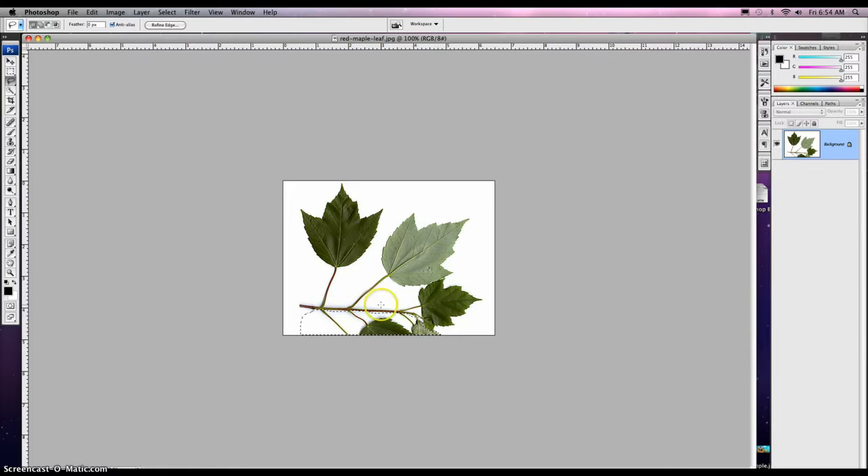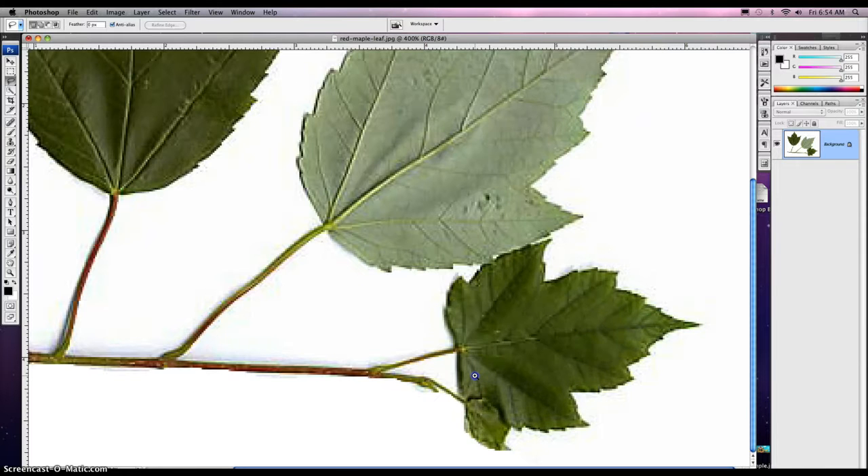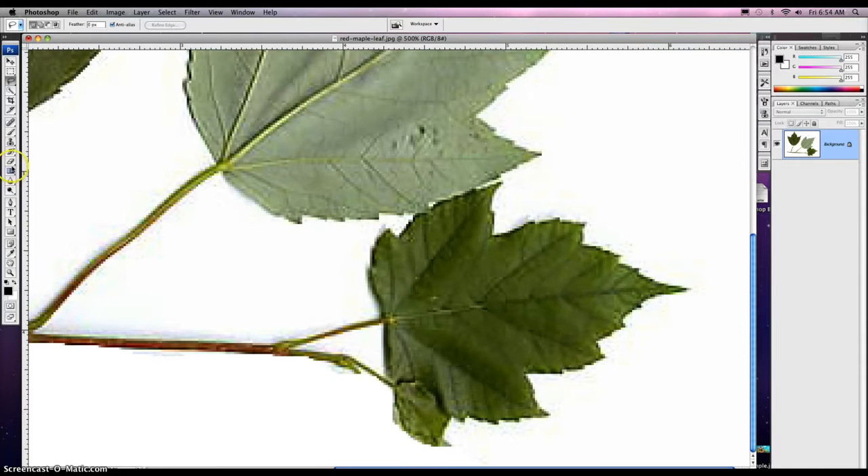So now I've selected this area. I have my background here, I'm going to delete it — and Command D is deselect. For the most part that looks okay. I can zoom in on it slightly and we can just clean it up a little bit more with the eraser real fast here.